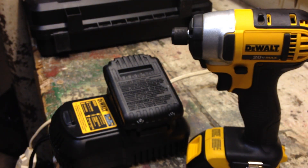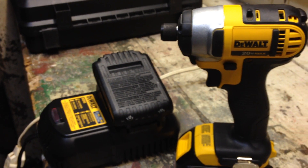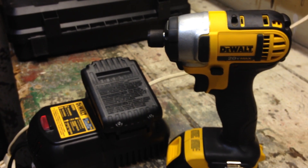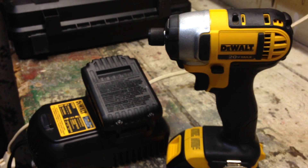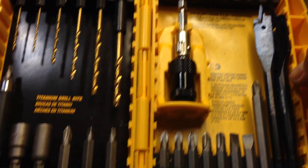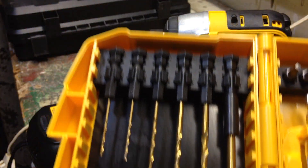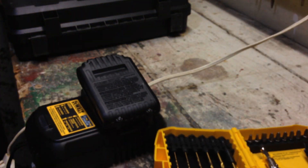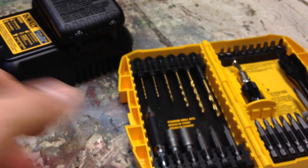For the price I paid — $150 at Lowe's; it was $180 but they price-matched Amazon. Amazon seems to have the best prices on these. I also picked up this new bit case for $25 at Lowe's, and you get a nice array of bits with it.